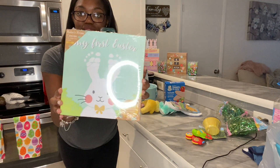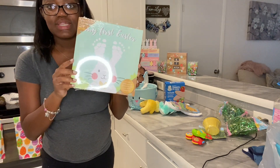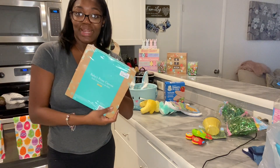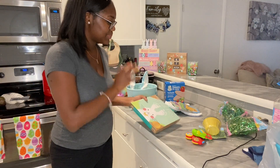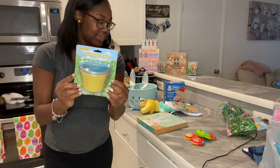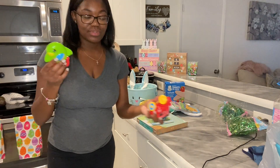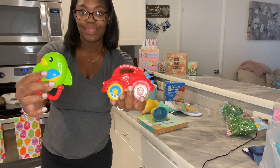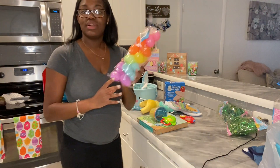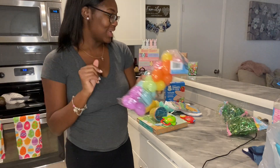Then I found this little craft — 'My First Easter' — we're going to paint his footprints and put them on it. I found this at TJ Maxx, it was only $4.99, so I had to get it. And then we're going to color some eggs — we've got this little egg coloring kit. We also have two little rattle toys to throw in there, and some plastic eggs — not sure what to put inside them yet, but we got them.